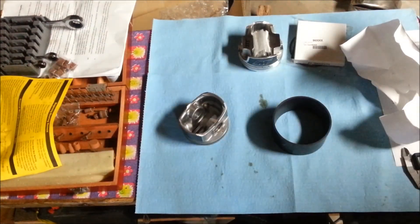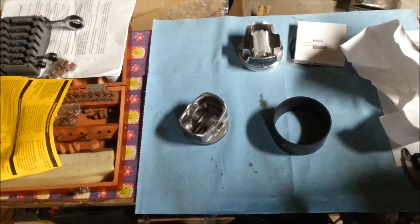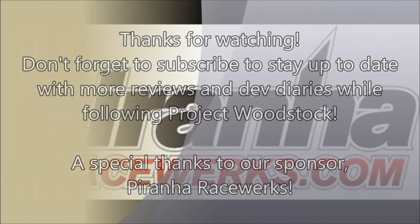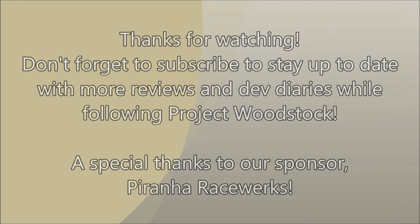Thanks a lot for paying attention and taking a look at the Wiseco Pistons. We've got a few more videos coming up about parts that you can pick up from Piranha Raceworks. Bye bye guys, thank you.